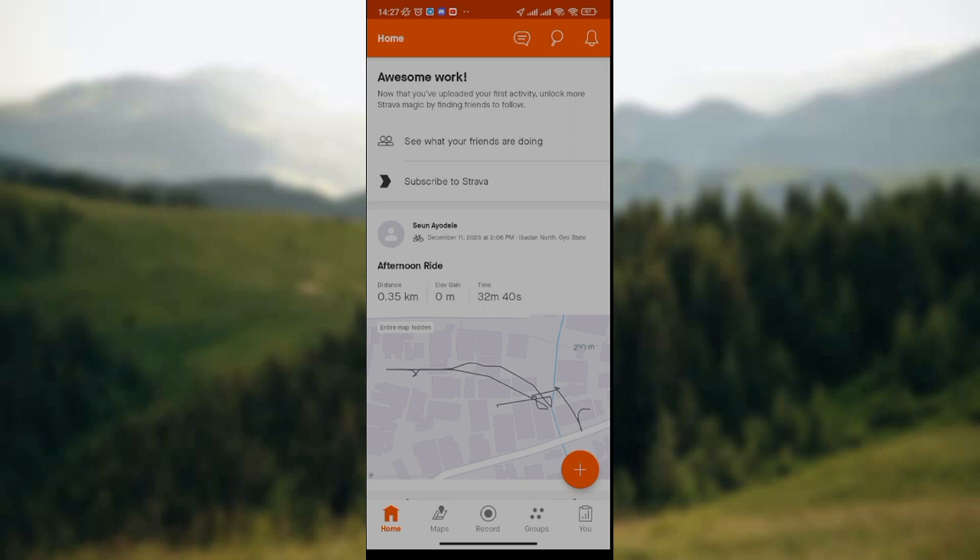So the first thing to do as usual is to open your Strava Hub on your phone, just like I've done here. I want you to ensure that the Strava Hub has been launched on your phone.